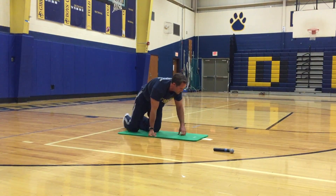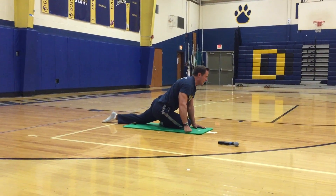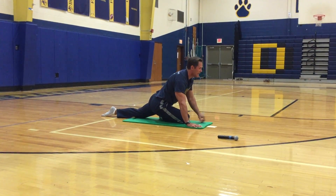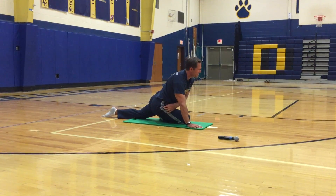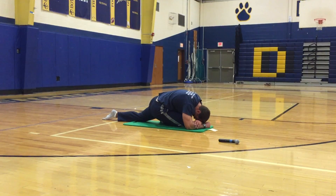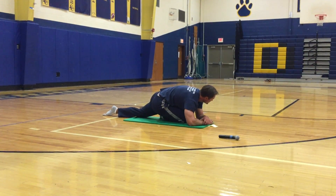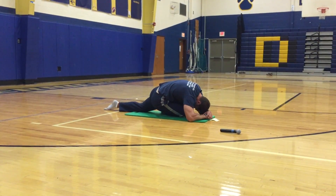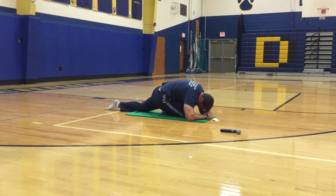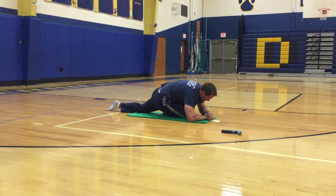Now we're going to do pigeon. Bring your right knee forward, left knee back. This loosens up the IT band and the hip — your chest is over your knee, your back leg is trying to get straight with your toe pointing back. You'll feel a stretch in your left hip and your right glutes and right IT band. If you're flexible enough you can go all the way down. Can you bring your nose or your forehead to your knee?